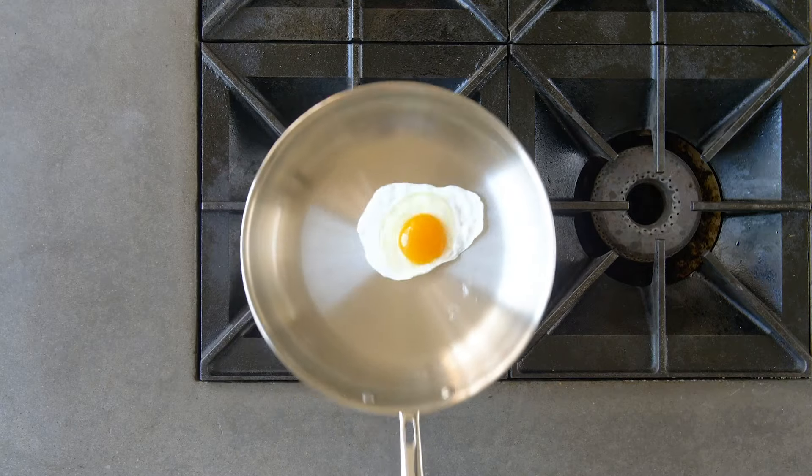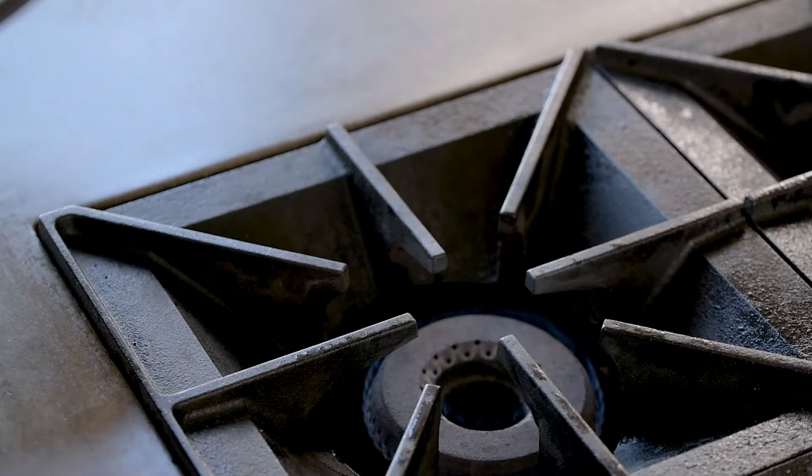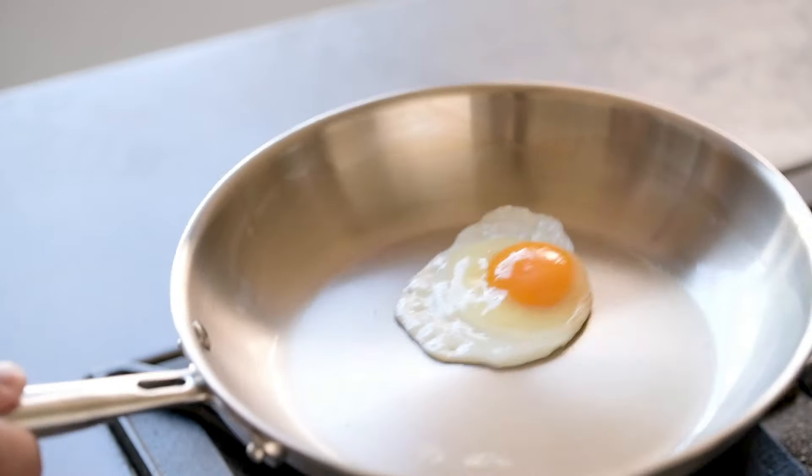So, how do you cook with it without getting your food stuck? The answer lies in preheating. By allowing your pan to get hot enough before adding food, you can enjoy the benefits of stainless steel with no mess and no worries.